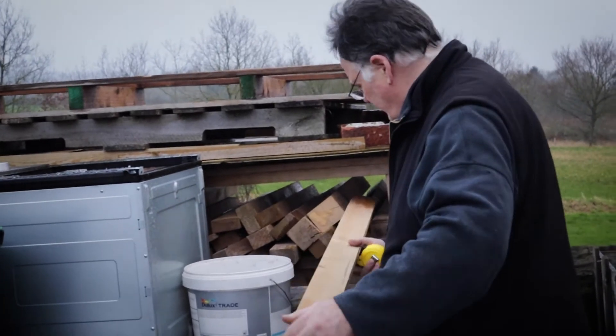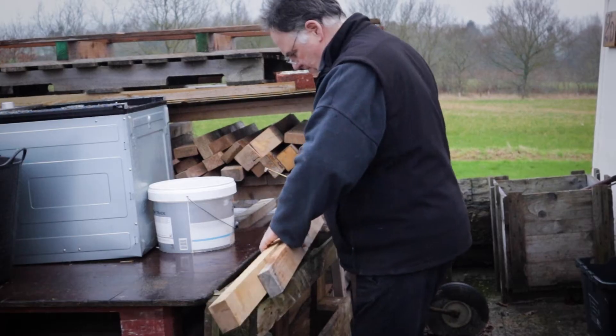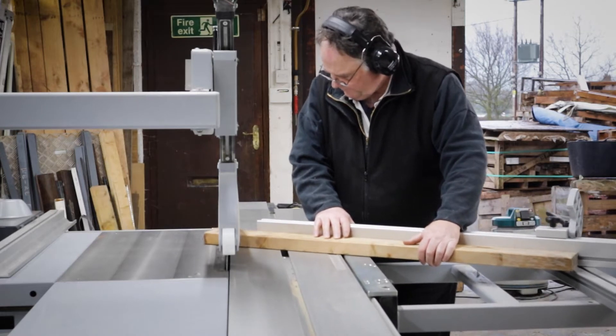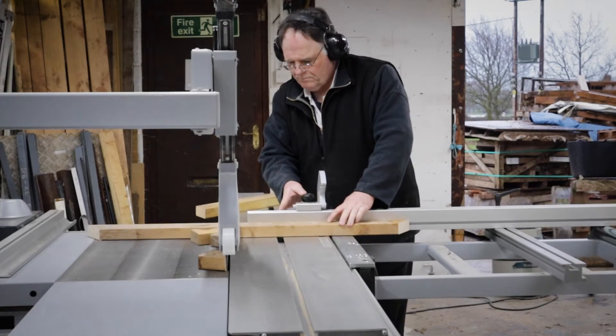I need these shelves to be good and solid as there's going to be a lot of weight on them. I'm going to batten the sides and use some 18mm board — some ply and OSB. It hasn't got to be pretty, just solid.